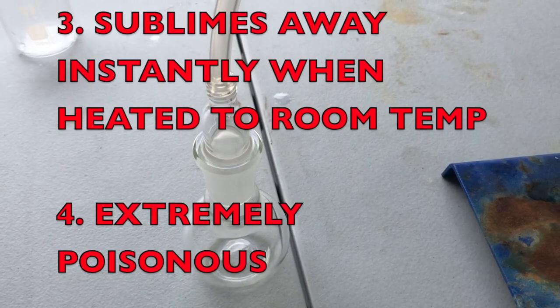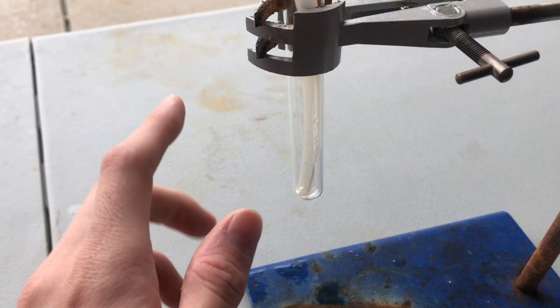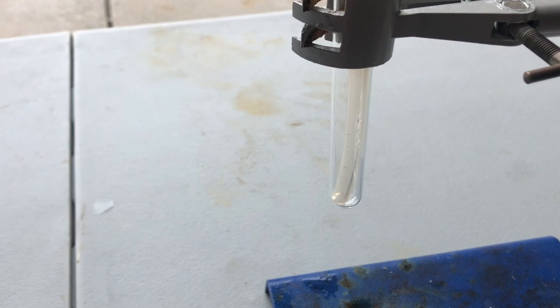This is not meant to be recreated. Dinitrogen pentoxide is so dangerous, as you'll see later in this video, that I shouldn't even be working with it — but I took the proper safety measures. I know what I'm doing, so never recreate this under any circumstance. Now that that's out of the way, let's start the video.